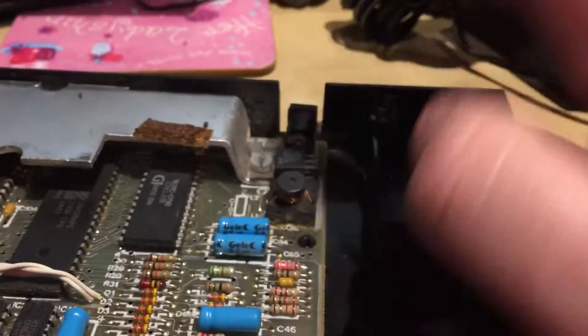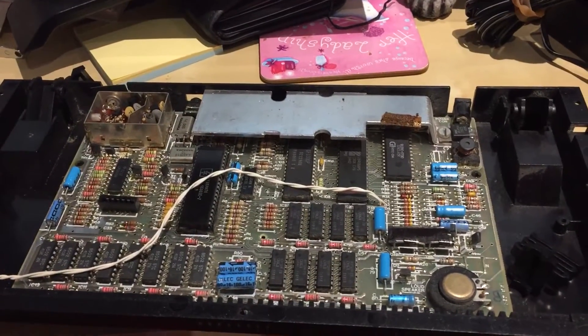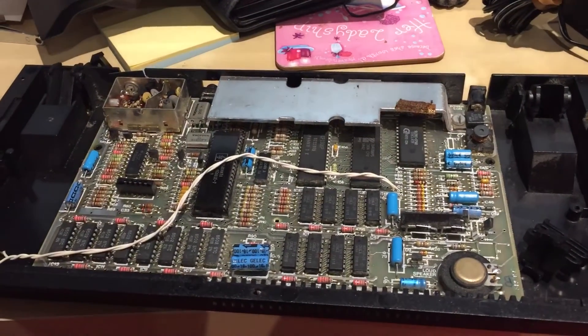When that comes, I'll desolder that, toss that away, and we'll have a quick look at what's going on. But that's just a quick video showing what I'm working on at the moment. See you soon. Bye bye.